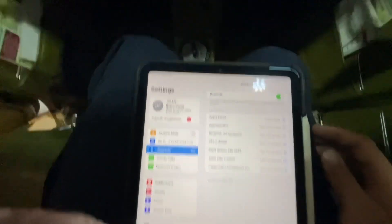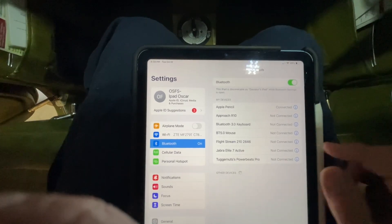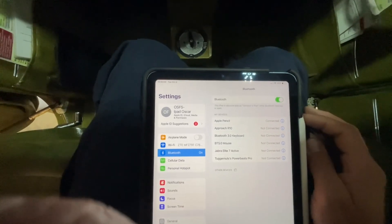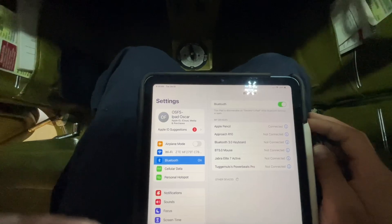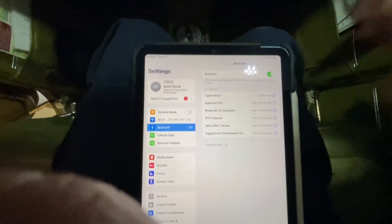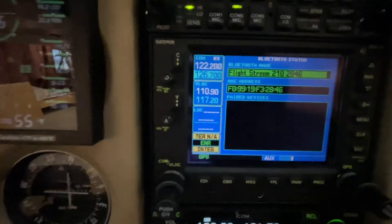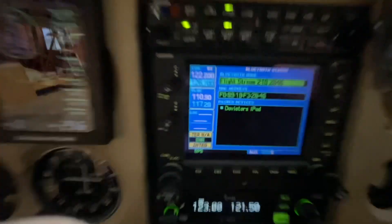On your iPad, if you come to the airplane and your iPad is not in the list but it still shows the Flightstream 210, it often will not connect. You're going to have to go in here and forget this device, which will start that process over again of being able to re-pair. If someone has kicked out your iPad, you'll have to go through this forget device process. I'd recommend also cycling your Bluetooth on and off, and then you should see it pop up to re-pair. There's the prompt on the screen and the prompt on the iPad, and your iPad should appear as one of the paired devices. That is how that process works.